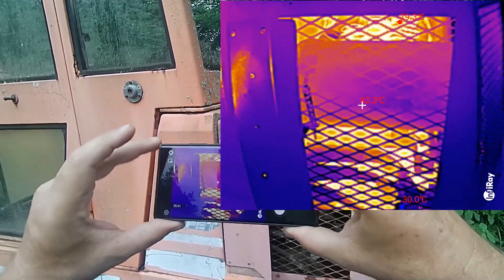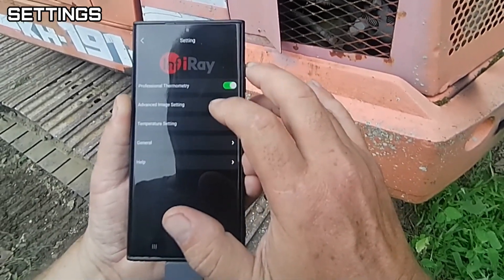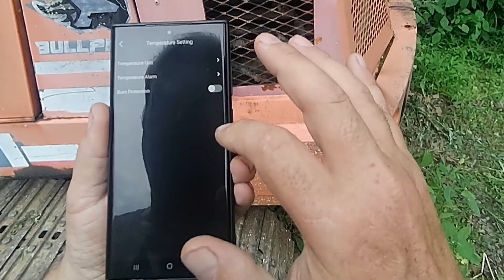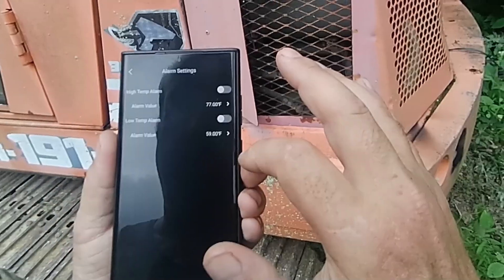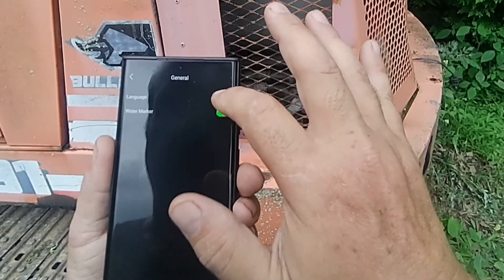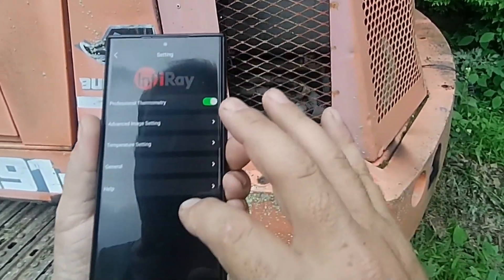It's in Celsius, so let's stop that and change it. Professional Thermometry — let's do that. Advanced Image Settings, Optimized Image, Video Automatic Shutter Switch. Temperature Settings, Units — I want Fahrenheit. Burn Protection, General, Language, System Dependent. Watermark we'll leave on, and Help.